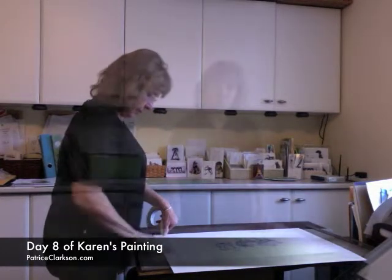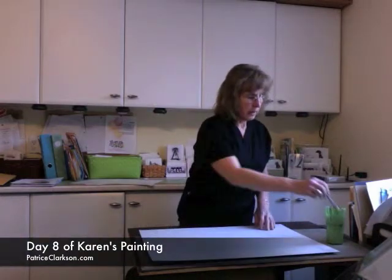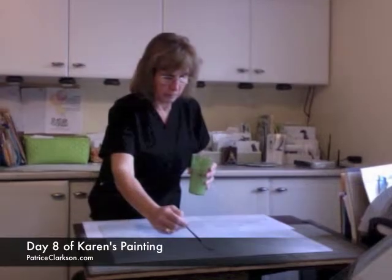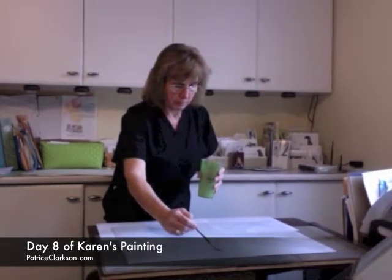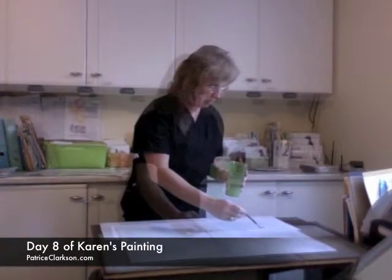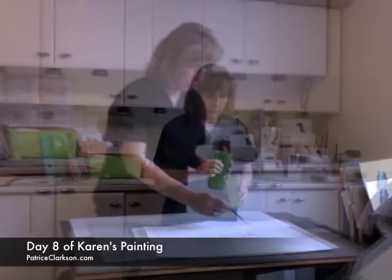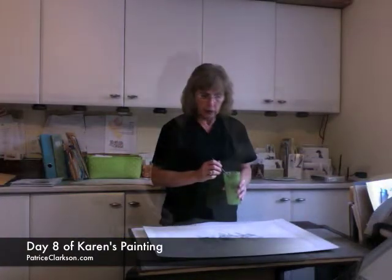Now I'm going to start to put water on the back first, and this will stop it from bending. Now I start on the front and cover it totally with water.